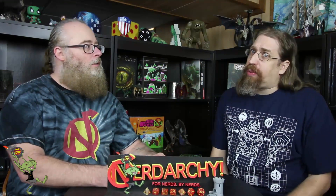Jump down to the description below where you can sign up for Nerdarchy the newsletter. It's a great way to get gaming tips as well as learn how to game with us.